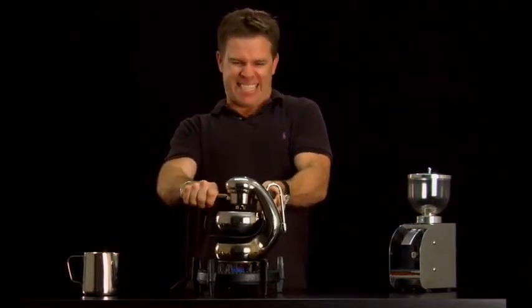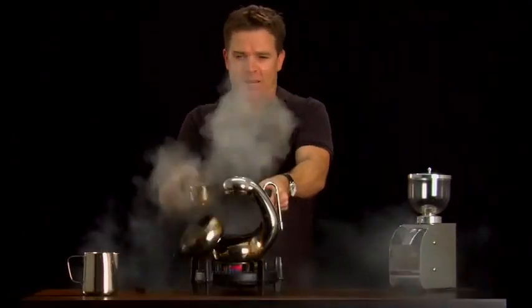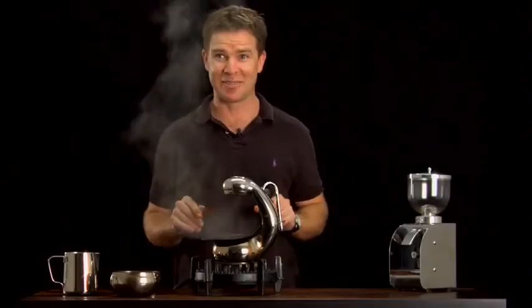One, two... and I'm not hurt, but as you can see, coffee went everywhere. Don't try this at home, kids.